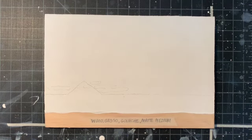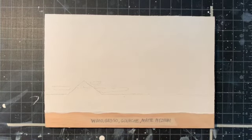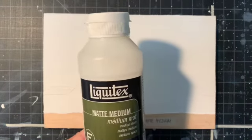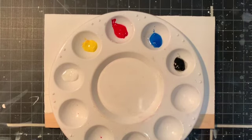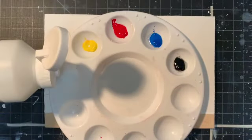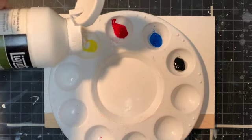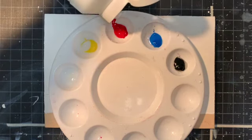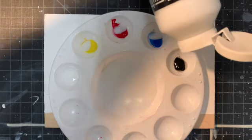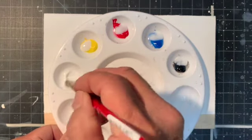This demo will be gouache paint on top of a gessoed wood panel. We have our gouache and our secret weapon, which will help the gouache paint to stick — matte medium. I've got some gouache paint spread out onto my palette, and I'm going to add a couple of drops of matte medium to each one and mix it up.